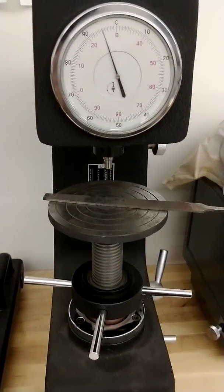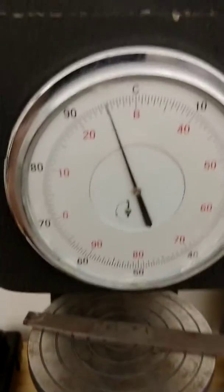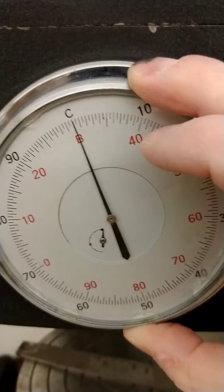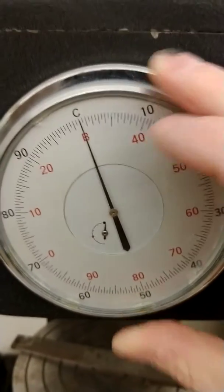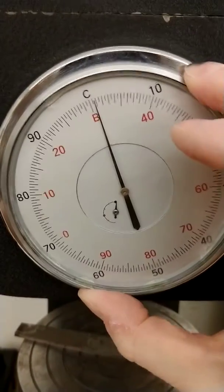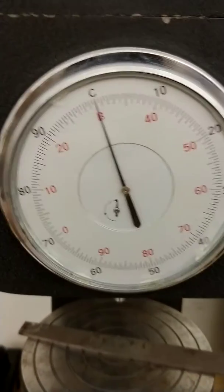We're going to try to take a hardness test on this file. The first thing we're going to do is go to the dial and turn the bezel — that's the outer ring — until the B and the C line up. It doesn't matter if the B and the C are straight up and down; the dial just moves to the indicator. So we're going to line those up. You always have to do that as the first step.